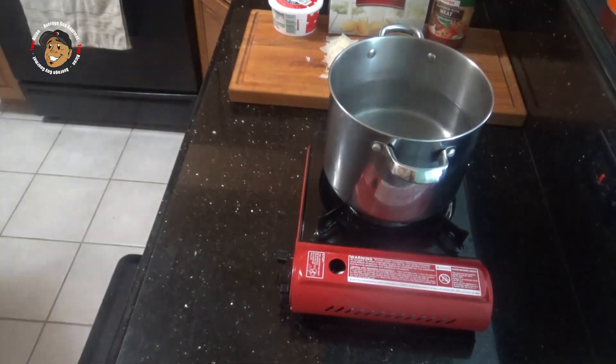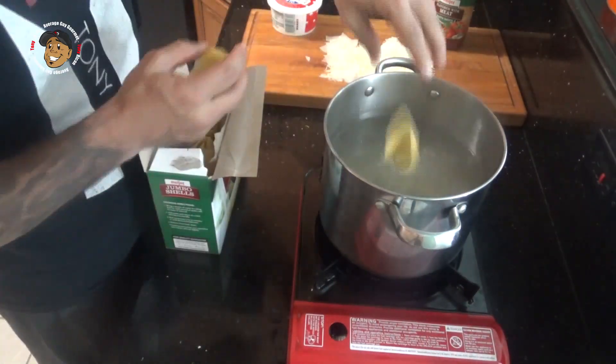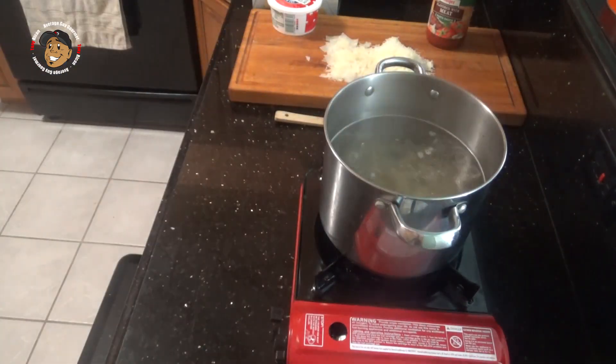Now you know if I'm making this dinner it's really easy. Go ahead and start with those shells — boil some water, salt it a little bit, throw the shells in and let them boil for about 12 minutes. Go ahead and strain them and then we're ready to move on.